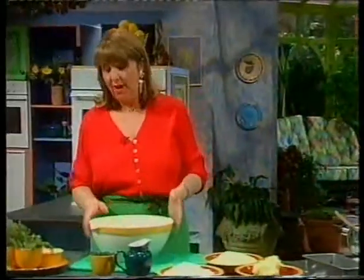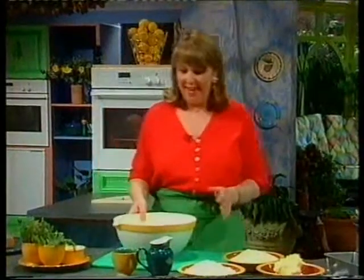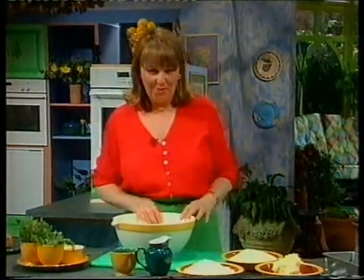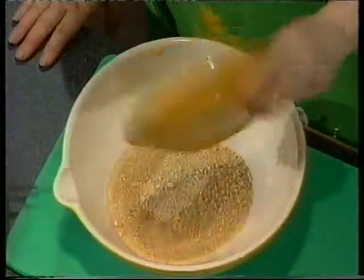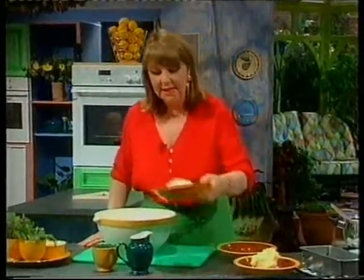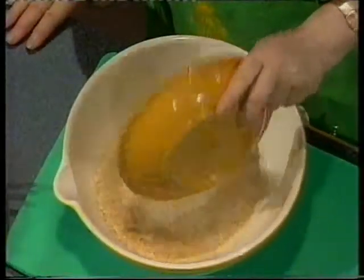It's quite an easy recipe. I'm going to put everything into this bowl. I'm going to add eight ounces of cashew nuts, which is 225 grams, and four ounces — 110 grams — of breadcrumbs.